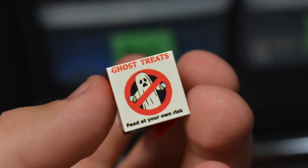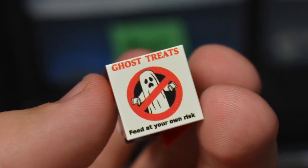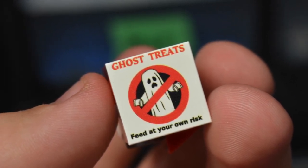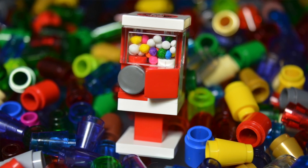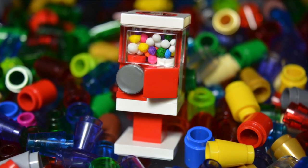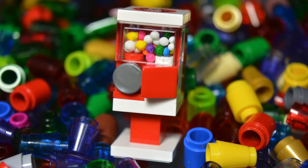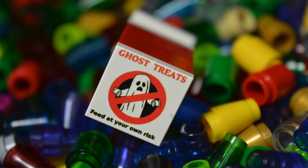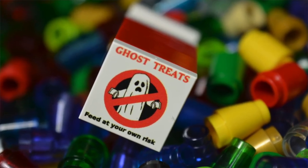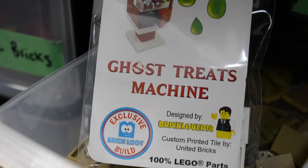On top we have the custom printed United Bricks tile which looks epic, and I'm really glad they decided to put it on this build because it looks just that awesome. I'm not going to lie, I'm super happy with how this build turned out. I think it looks really cool and the BrickLoot team did a really awesome job bringing my vision of the item to a complete reality. The custom tile on top looks amazing, the packaging looks so cool, and I'm really thrilled that I got to work with them.